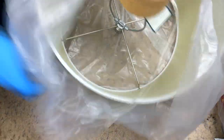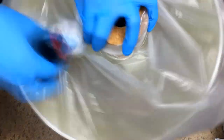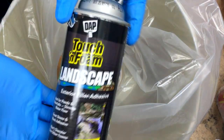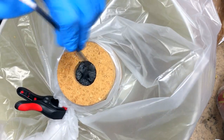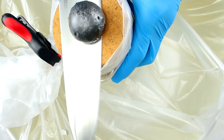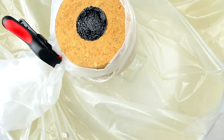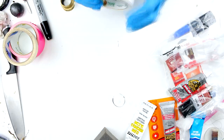Next we'll need to seal the lamp cork to prevent any moisture from entering the electrical components. I'm masking the lampshade with a plastic bag to protect it from the chemicals. Now I'm going to use some expanding polyurethane foam to seal the gap. The next day the foam is fully cured and the excess can be sliced off flush to the cork bottom. Now I want to ensure that the foam and the hole are completely watertight, so I'm going to apply some silicone.